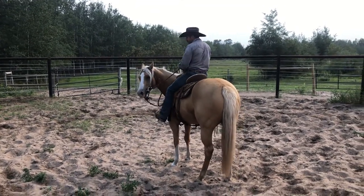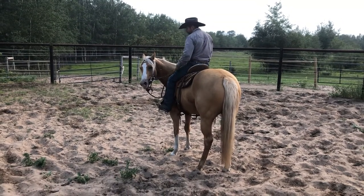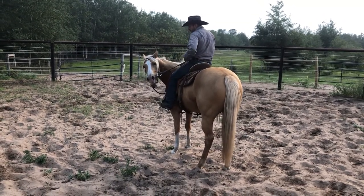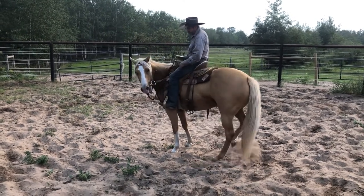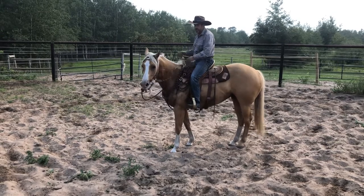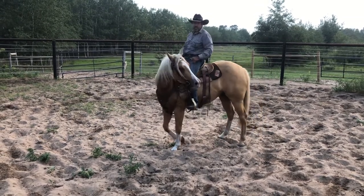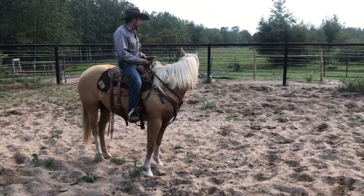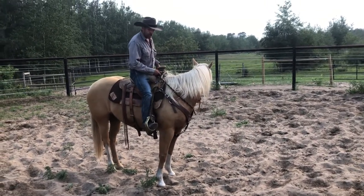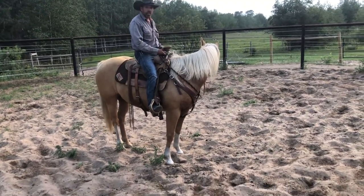I want to make it easy on her, but I want to have control. I'm just gonna keep her nose and ask her to step out — she's gonna move her hind end to my right, her right, and if she does I'll release the pressure. I'm reinforcing that I can control that hindquarter, so if she gets scared, that's all I have to do. They can't buck or bolt or rear or run away if I can disengage her hindquarter.